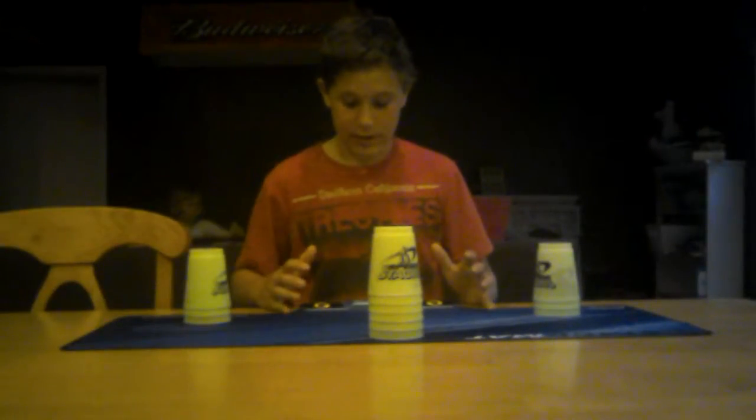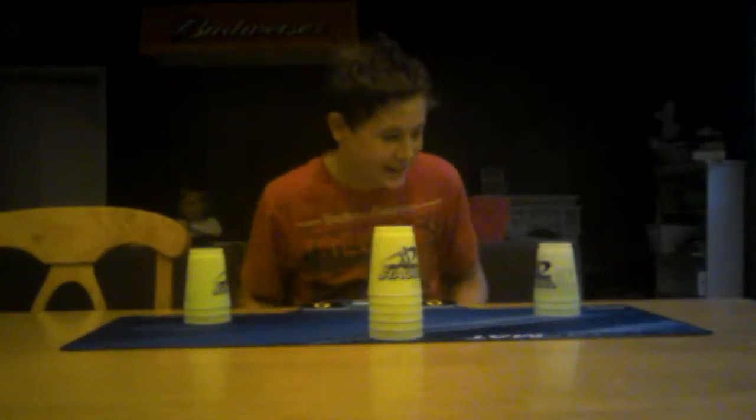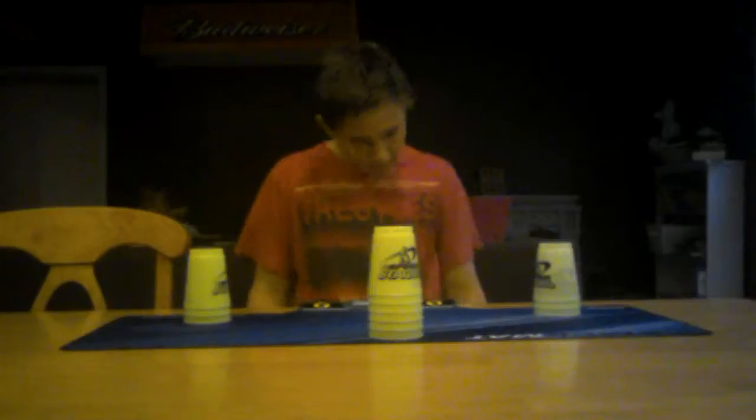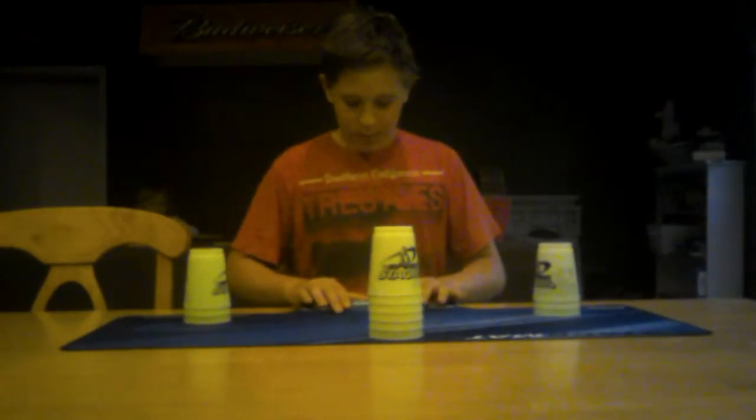First I'm going to do the cycle — I'll do it first and then explain what it is afterwards. I'm a little rusty; it's been a while since I've done it. My best time is 14 seconds. Here we go.